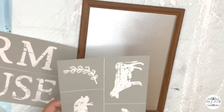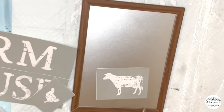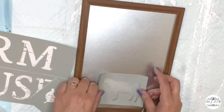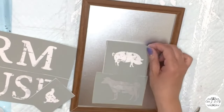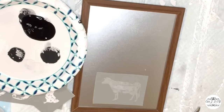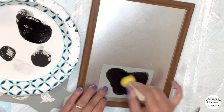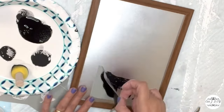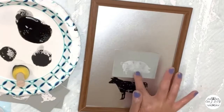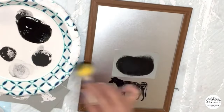This sign is from Dollar Tree and the stencils are from Michael's — I only paid five dollars for them. I'm layering the farmhouse family stencil one by one and applying black Apple Barrel paint. With that galvanized background it's gonna look perfect — super simple, easy, and very high-end.